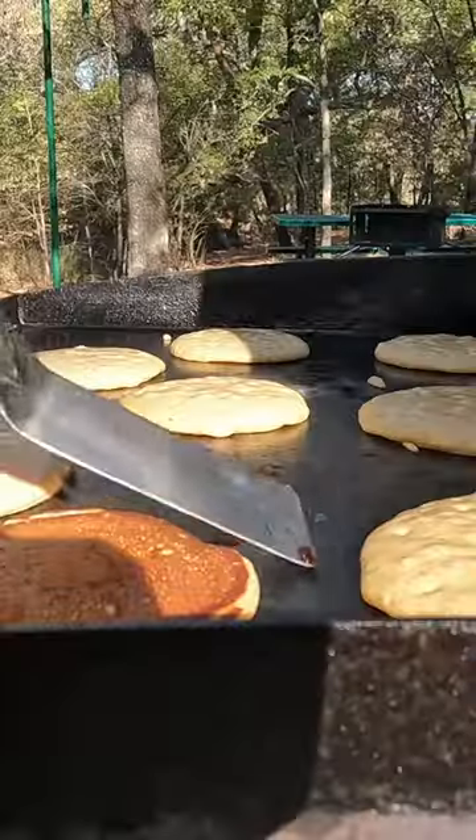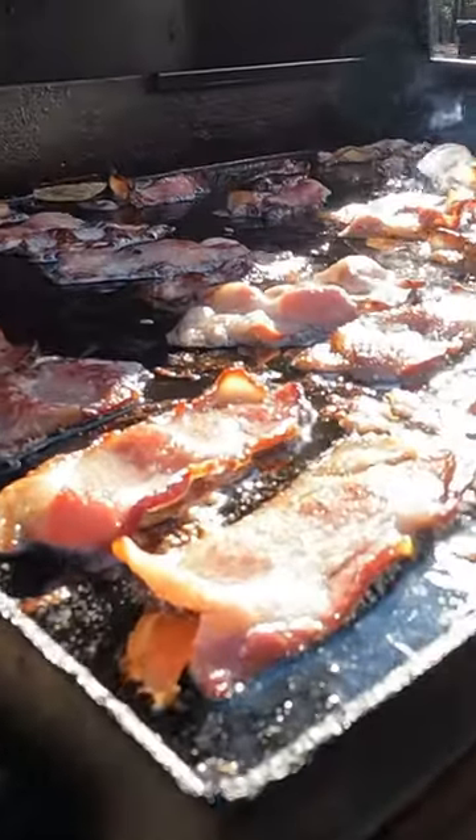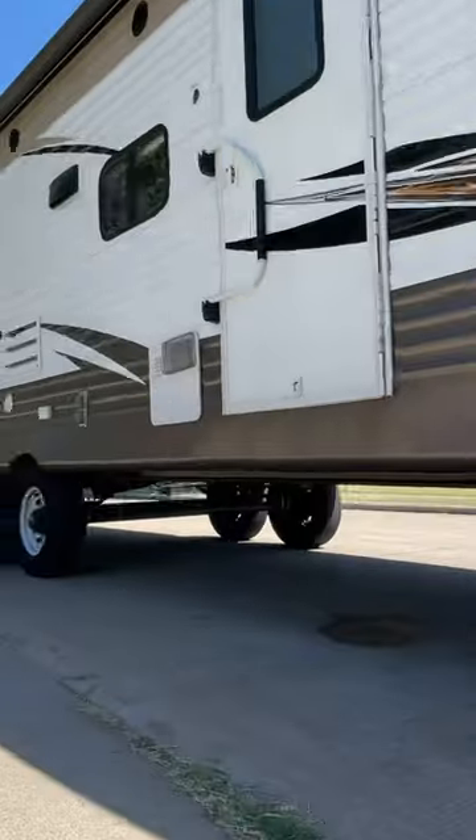We've been using this spatula for years — close to a decade now — and it is by far one of our favorite kitchen utensils. When we went full-time RVing, this is absolutely one of the things we brought from our home kitchen into the RV.